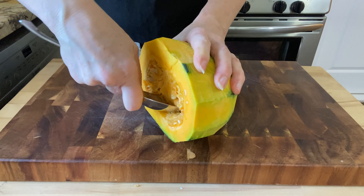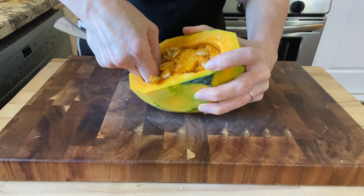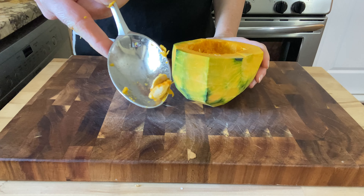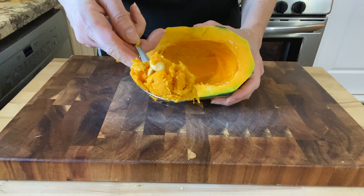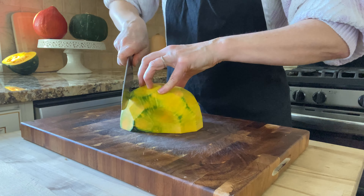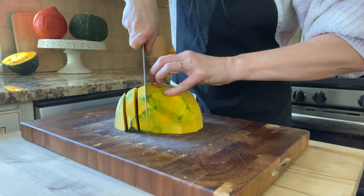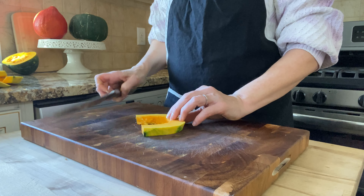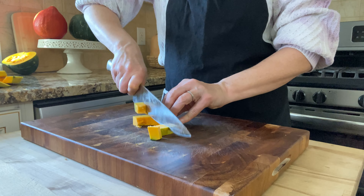Now use a large spoon to scoop out the seeds. For all you gardeners out there, save the seeds and plant them in your garden. Give it another pass with your spoon to scoop out all the remaining rind. Then place the flat side down on your board, cut some big slices about a quarter to a half inch thick, and slice them again in the other direction to get nice little cubes.